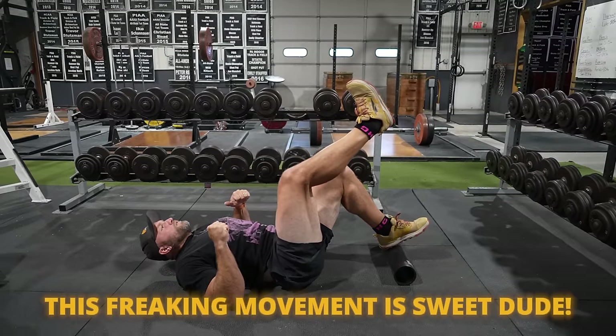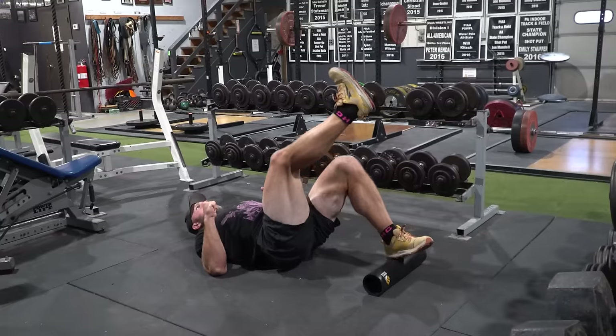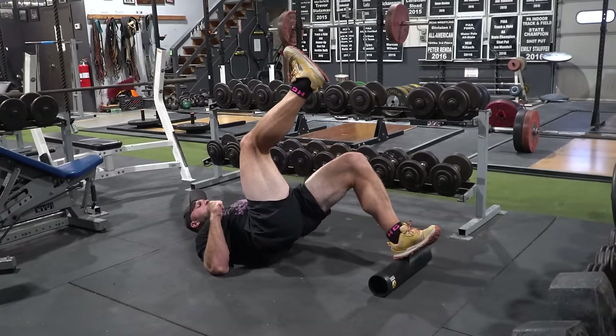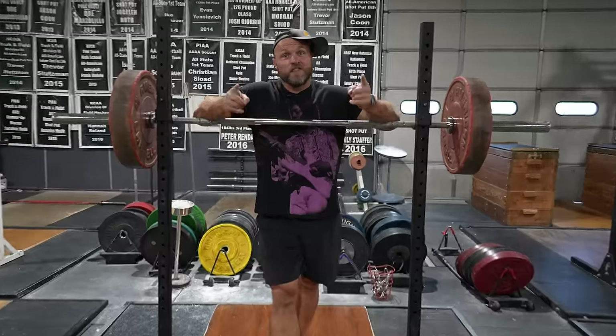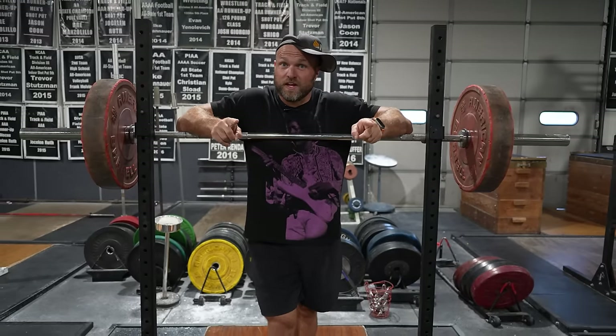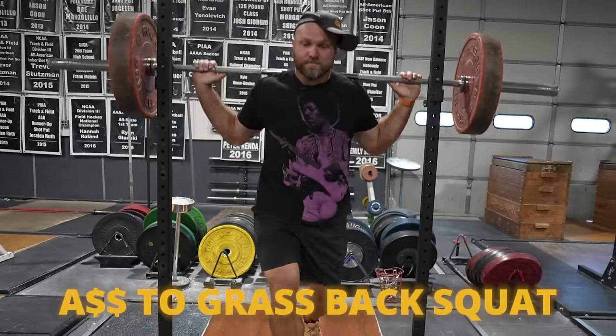This movement is sweet — everybody should be doing this. Three sets of eight on each side, pair these together going back and forth, and then that leads into the next key exercise. That next exercise to help build that athletic physique is going to be an ass-to-grass back squat.